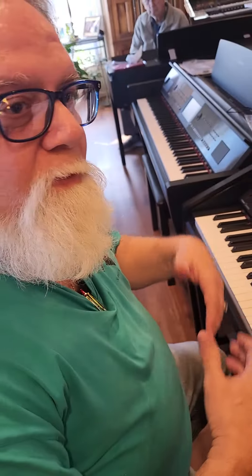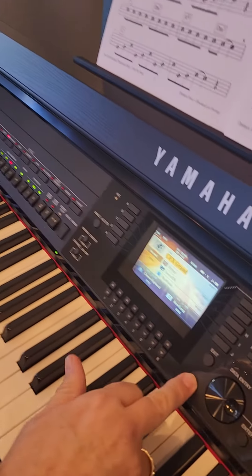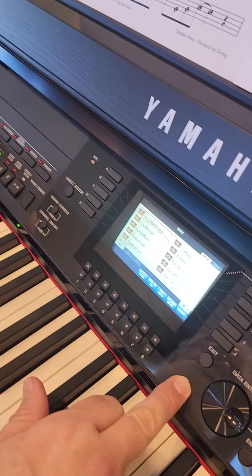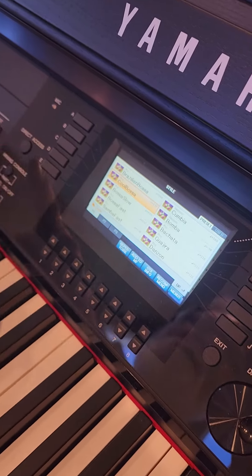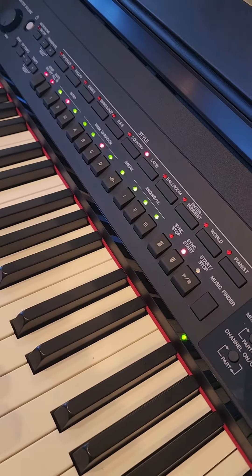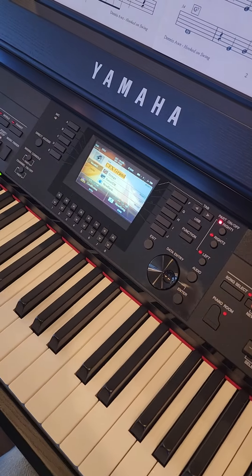The second demo — we'll do the same thing we did on the 709. From here we're going to select the Latin button and we're going to do 'Feelings' with the Cool Bossa Nova, which is next to the B button. See how it highlighted — we're going to give ourselves an introduction and we're still going to use that nice piano sound.